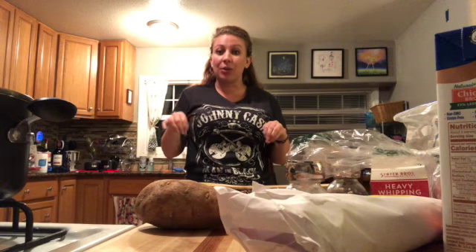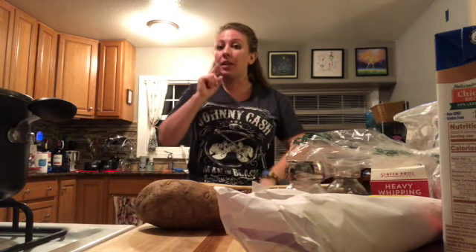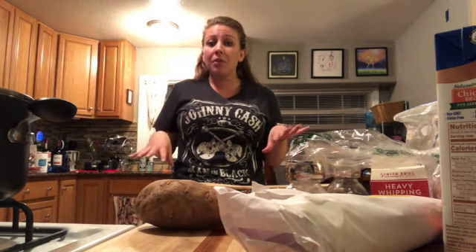Today we're gonna make the copycat version of Toscana soup and it's super yummy, super easy to make. I'm so excited you guys are here with me today, but we need to register on rockinourdisabilities.com either through the email, through the website, or other avenues of social media. We also need to make sure we wash our hands really good and all of our vegetables that we're gonna be using today.